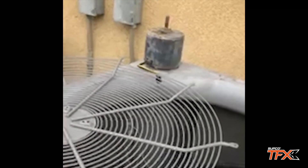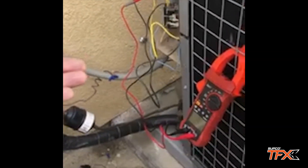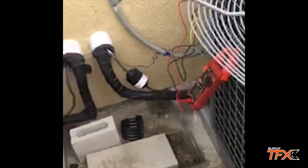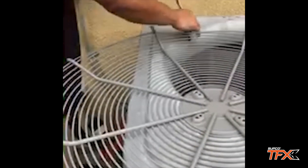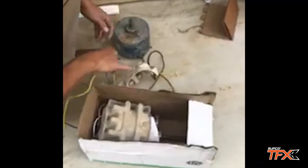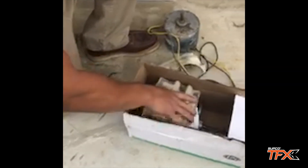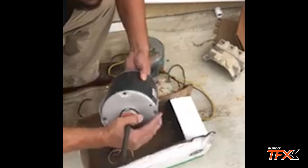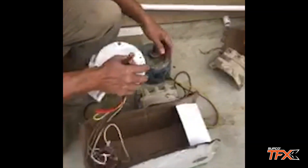Meanwhile I've got my multimeter set up with the clips, waiting for the beep that indicates continuity. I can use this time to change the condenser fan motor. I already got my box from the truck — it's a quarter horsepower, replacing it with a quarter horsepower. And there goes the beep!